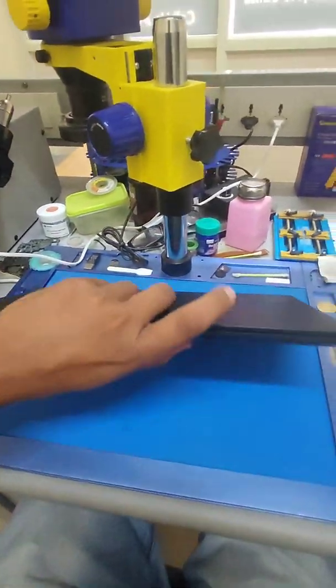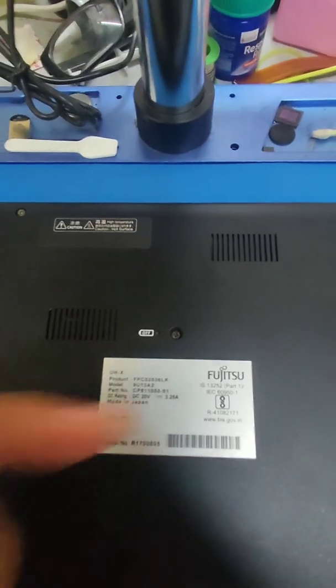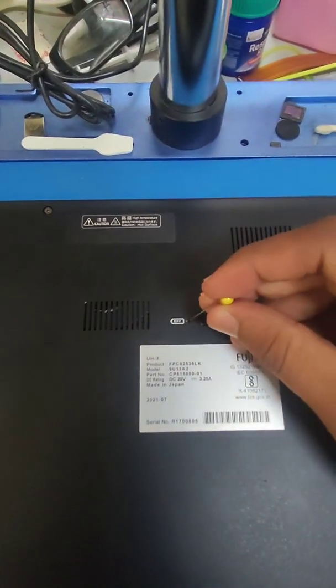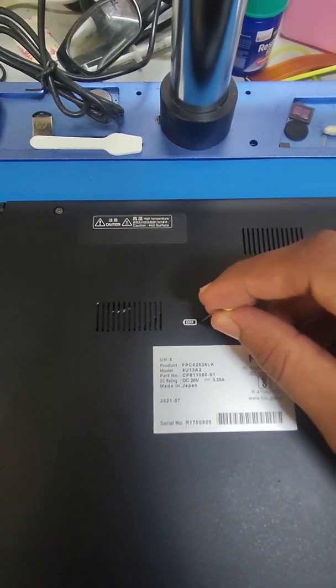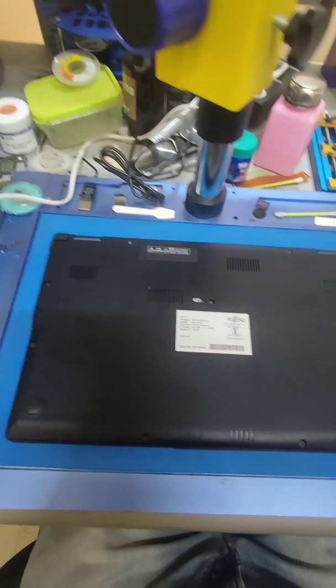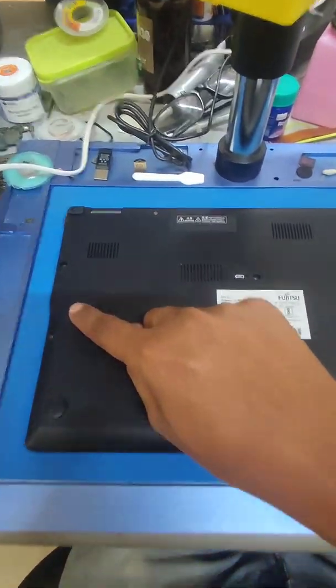First of all, you need to turn off the system completely. Then you have a small button here which says to turn off the battery power — use any paper clip. There is just a small switch which you need to press, and you'll have to open all these screws.